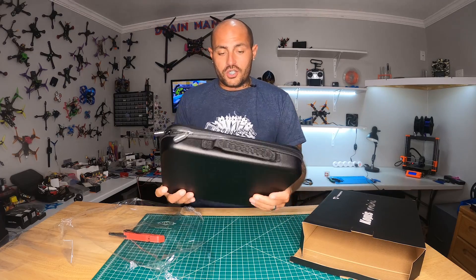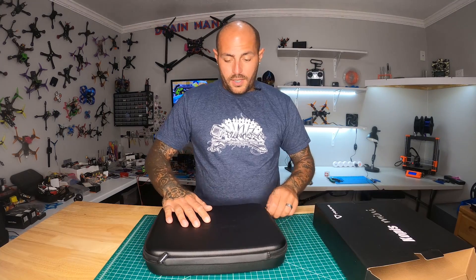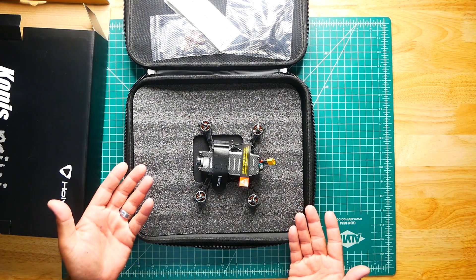That comes in a sweet case! I can just head out to the field with this. A big old case for this little tiny drone — what is this?